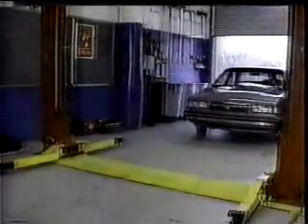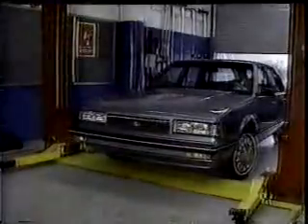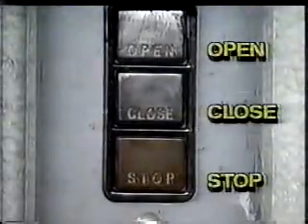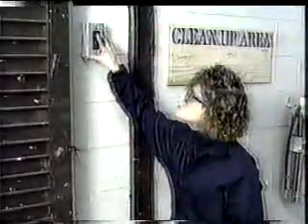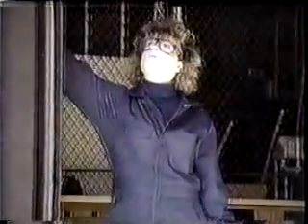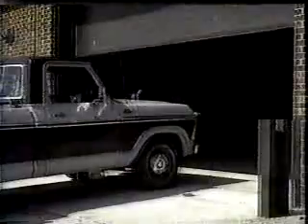The first step in working on a car is getting it inside the shop. This may seem simple, but unless you pay attention to safety rules, it can become dangerous. Many shops allow entry through an electrically operated overhead door. Most doors have controls for three functions: open, close, and stop. Don't drive a vehicle into the shop until the door is completely raised. Wait until the vehicle is all the way inside before closing the door. Stand by the controls while the door is in operation. If a mechanic or vehicle attempts to enter while the door is closing, someone should be by the controls to stop it and prevent damage or injury. Never leave an electrically operated overhead door while it's in use.